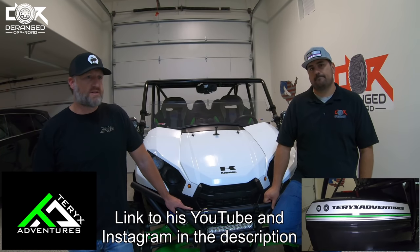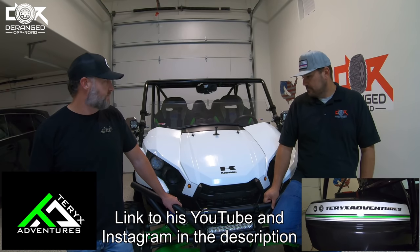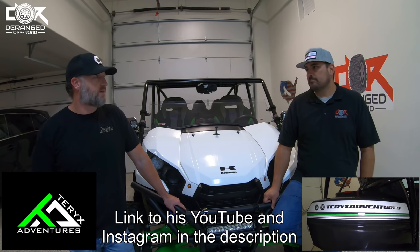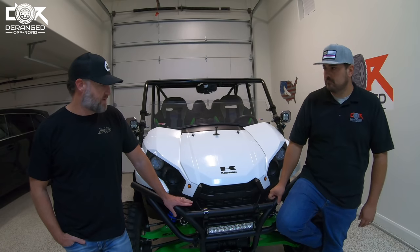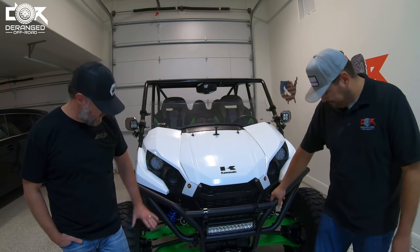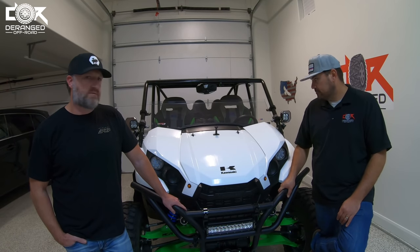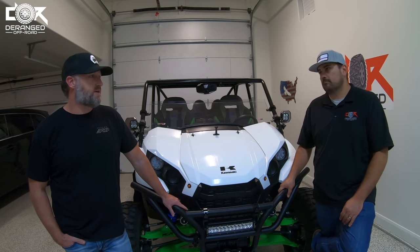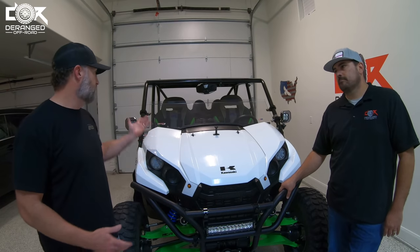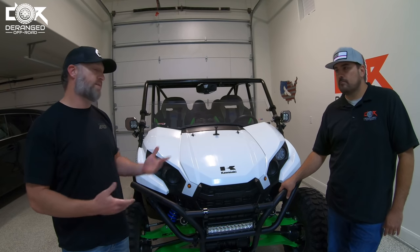My Instagram is Teryx Adventures. I kind of stumbled upon the Teryx — a friend recommended I look into it as I was looking at getting a UTV. I found this one, and it was lucky because it already had a lot of things on it, specifically the HDR kit. What I was looking for was a shorter wheelbase, shorter overall length machine that could fit the family — a four-seater — and the Teryx seemed to fit all that criteria.